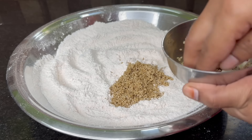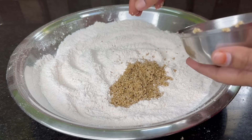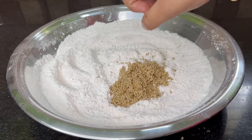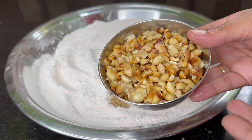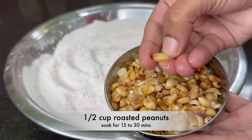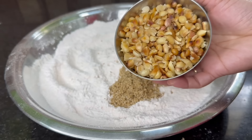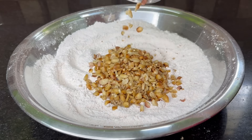Make a dough ball — it's very smooth. It's done in the brown color, and you have a dough ball in the brown color. Keep the dough ball and make it around 10 minutes.